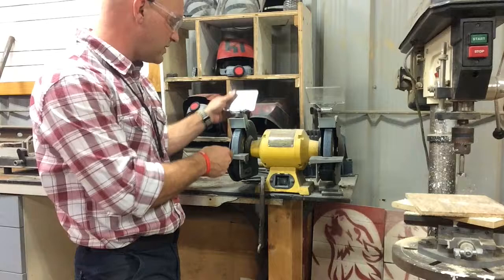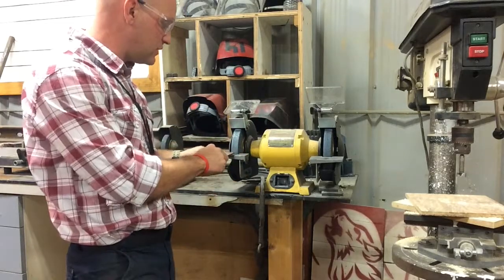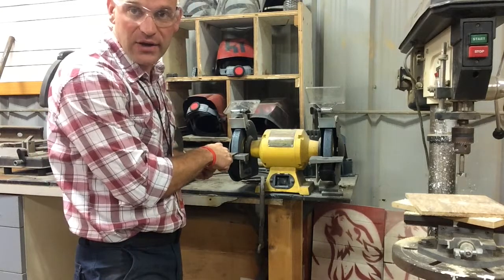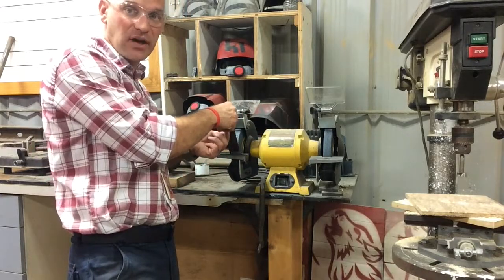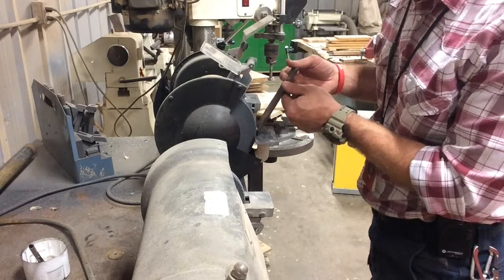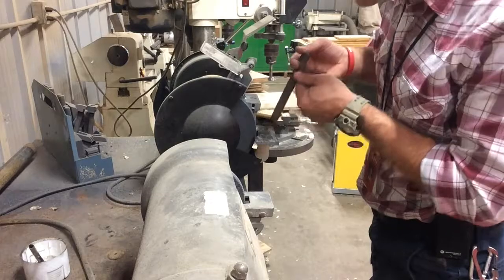Something you need to remember when you use this grinder is to use the table. The table is there for a reason. You need to put the metal on the table to grind with it. Do not hold your metal at an angle that's pointing up like this.